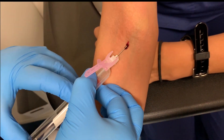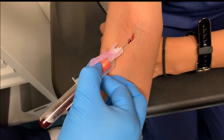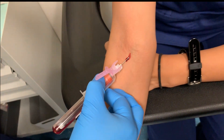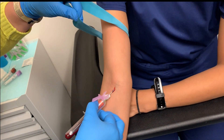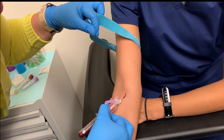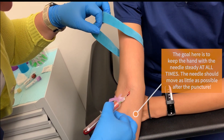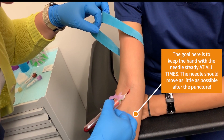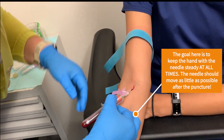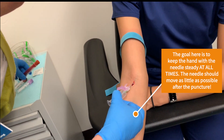Go in at about a 40-degree angle. Once I know that I'm good and in the vein, I'm going to hold this needle steady. I do that by taking three fingers and keeping them on the patient's forearm and controlling the hub of the vacutainer with my thumb and forefinger. That allows me to undo the tourniquet with the other hand one-handed and also to change my tubes out one-handed.